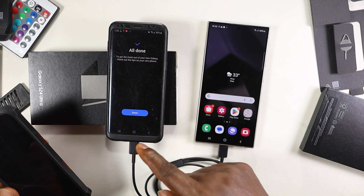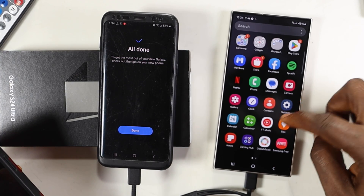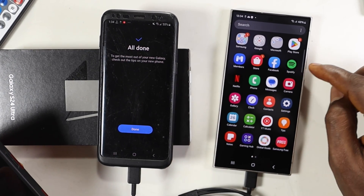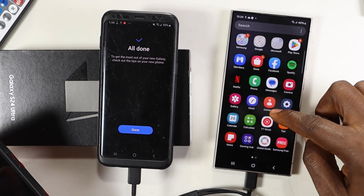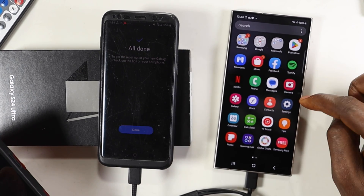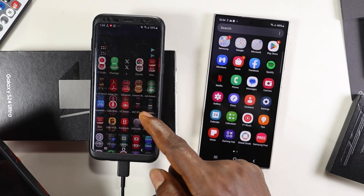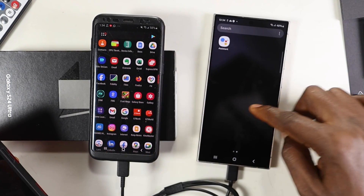The cable is still connected. I went to look for my apps and they weren't all there — the transfer said done, but the apps weren't showing. This is where many people could panic. The way it works is that things are going on in the background — all the apps transfer in a compressed form, and then they start expanding. You can see the number of apps on the old S8 versus what's appearing on the S24 Ultra.